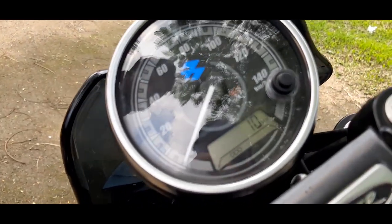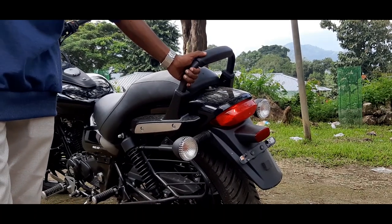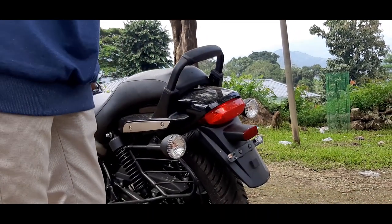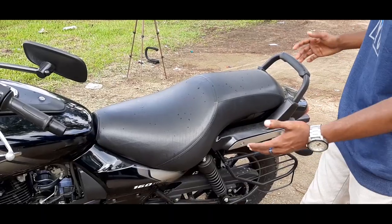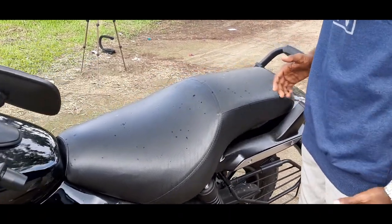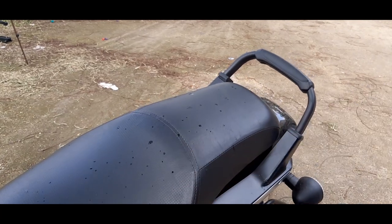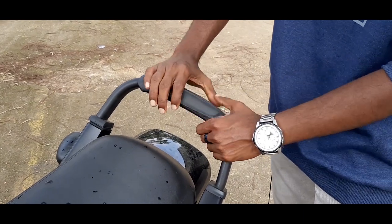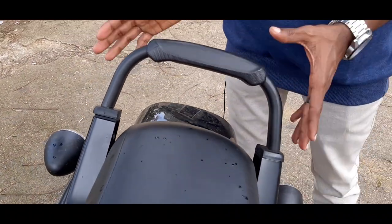It has a rear section with a grip. It has a brake light. The seat is very easy to use — for the highway, long road, and relaxed riding. The grab rail is very efficient and the grip is also very easy to use. You can use a backrest as well.